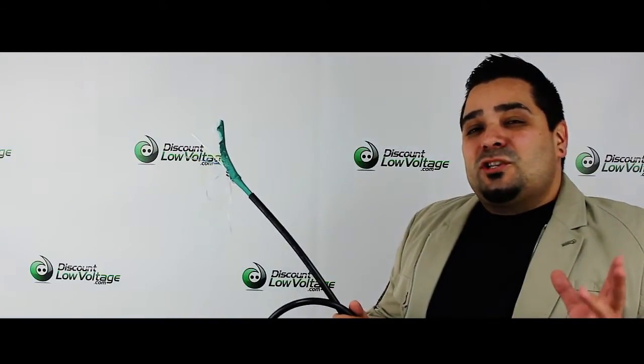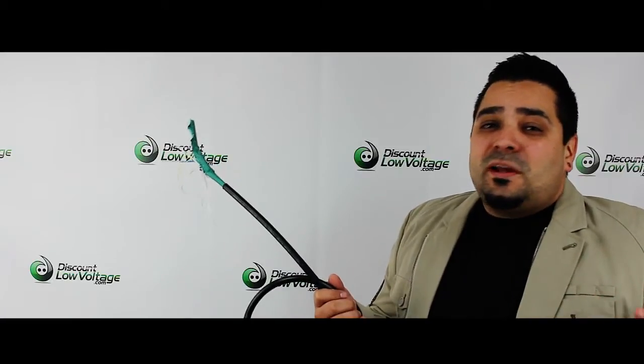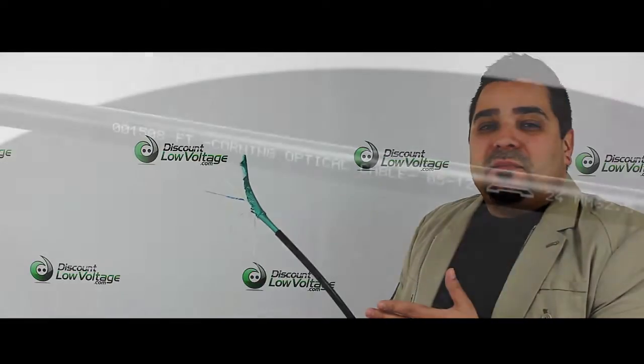Hey, what's going on? Here's part two. I do really quickly want to mention: don't hesitate to comment below, or if you have any questions don't hesitate to ask. Now let's check out the loose tube armored fiber optic cable.